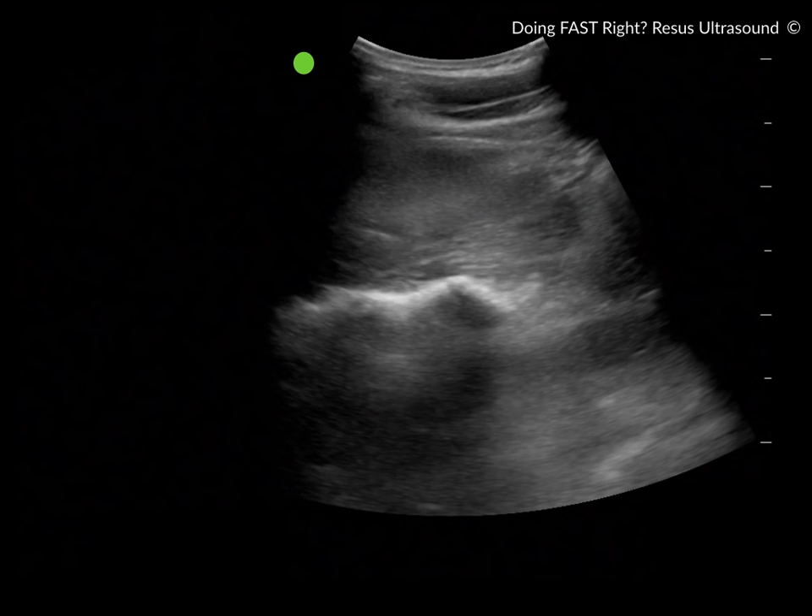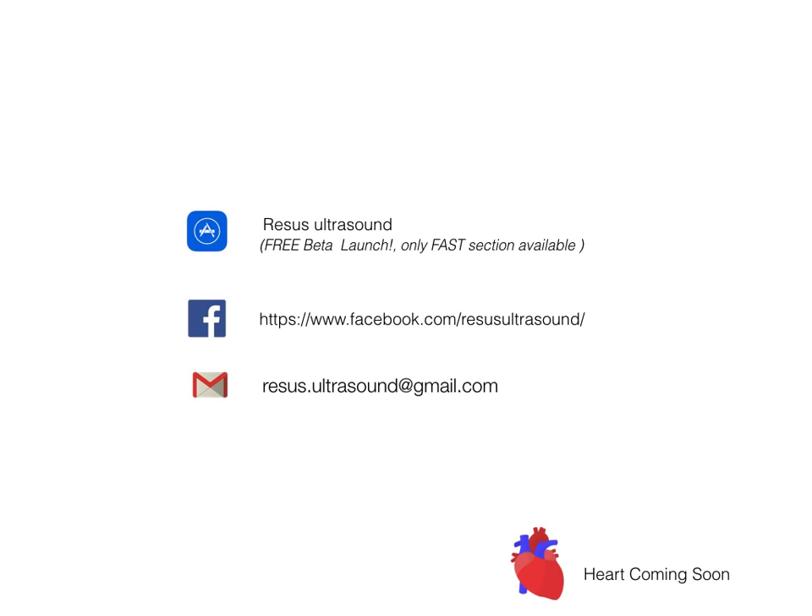If you want to contact us, please do. We have a free beta launch of the FAST section available in the App Store — download it and give us feedback on what you think. Enjoy FAST. Thank you.